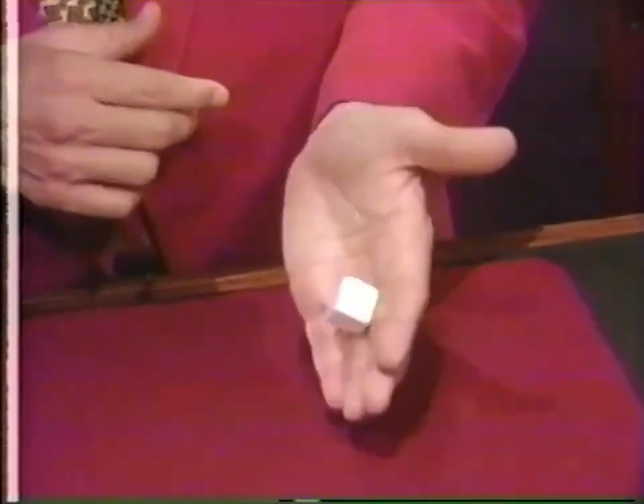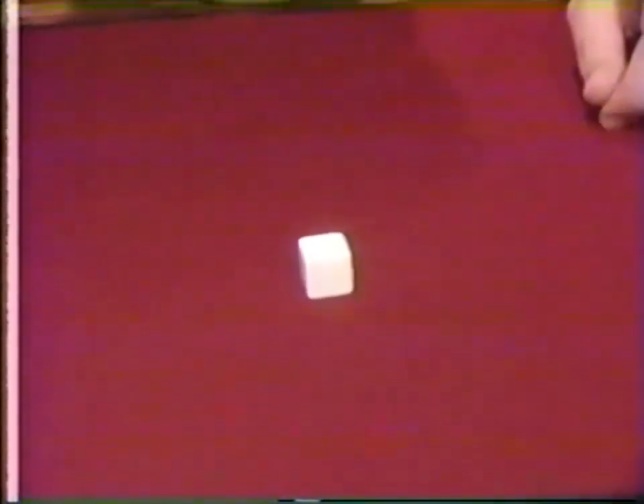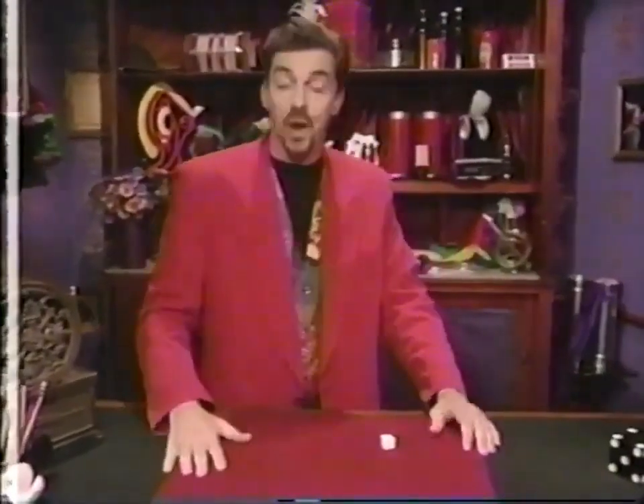Oh, and be sure to rub the die gently. If you rub it too hard, you may rub the spots off completely — and then, well, I guess the game's over. That's it for now. I'll see you next time right here at the magic shop.